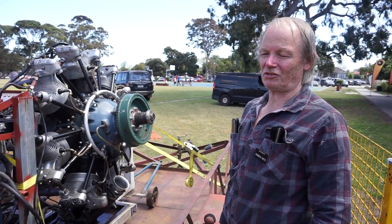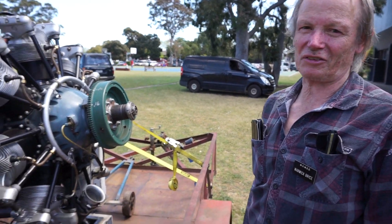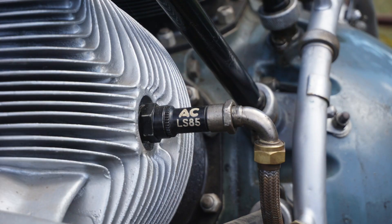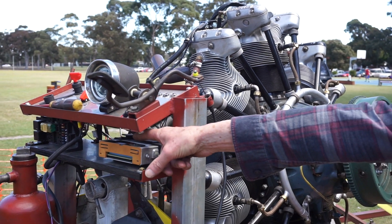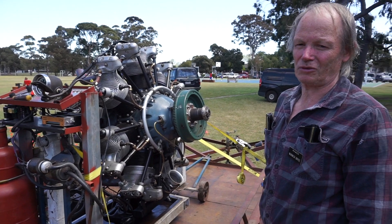A little bit about the fuel injection system: it's based off a V8 Commodore, and of course that's got eight cylinders and this engine's only got seven. It gets a bit complicated trying to divide seven into eight, so that's why I'm just running magnetos rather than electronic spark timing. The fuel injection system I've reprogrammed — there's an EEPROM in there and I've got the gear at home to change programs and calibrations in the EEPROMs.